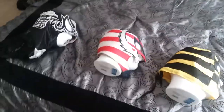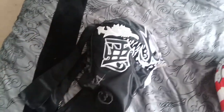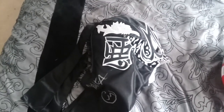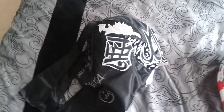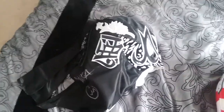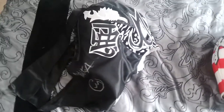The first mask I ever got signed was by Pentagon Junior, or Pentagon Zero. I got the mask off eBay — I believe I paid around $15 for it. They obviously have different colors and styles; I like the black and silver look, which is usually what he wears.